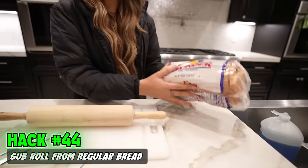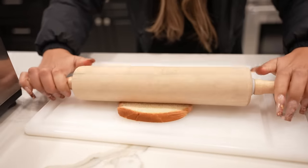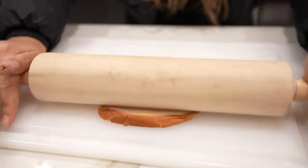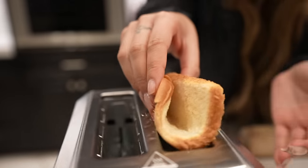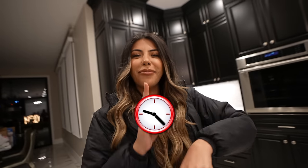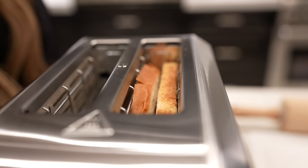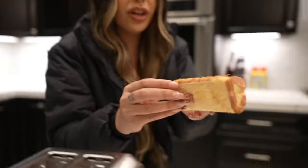We are going to turn regular sandwich bread into a sub roll. Take your slice of bread and a roller, roll it nice and flat. Now you fold it like a sub and plop it into your toaster to hold its form. Now we wait. Our sub roll is ready — it worked! Now you can fill this up with your favorite ingredients and eat it like this.